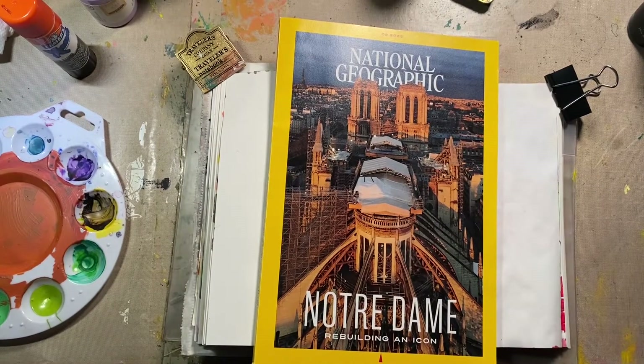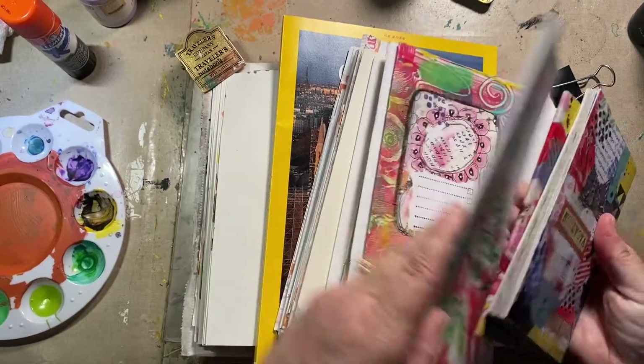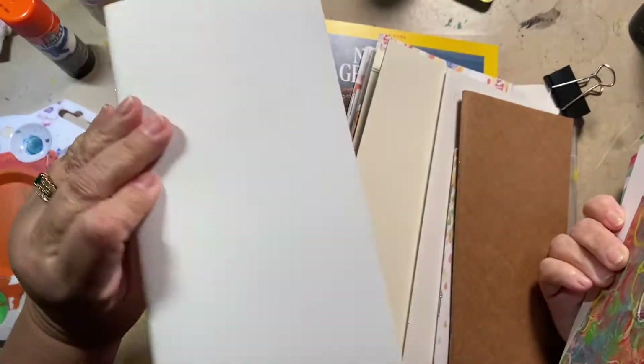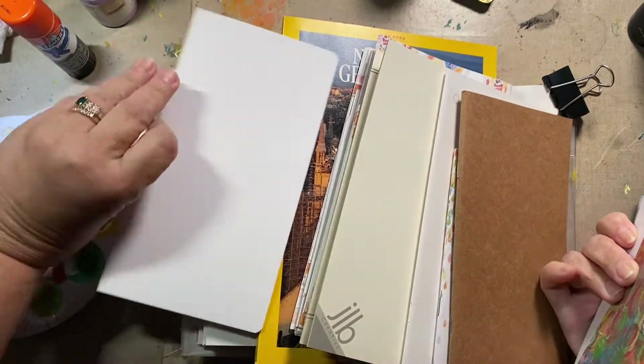But never fear, I have a stash here. Let's see. This is a mixed media one. Might use that one.